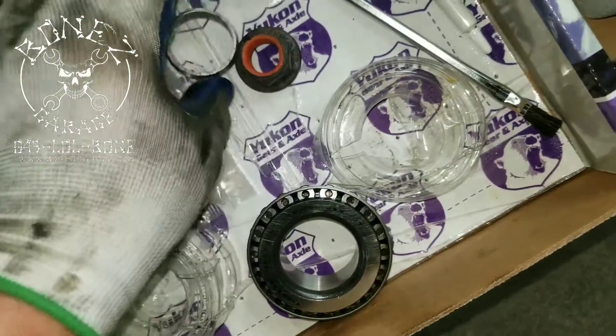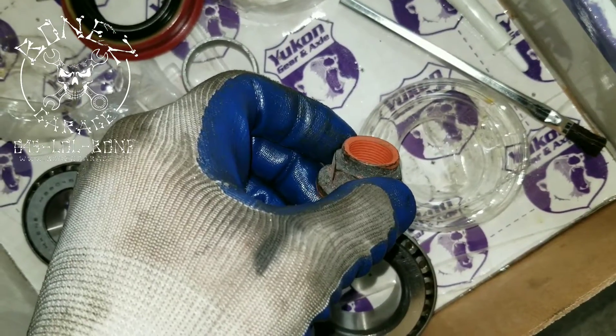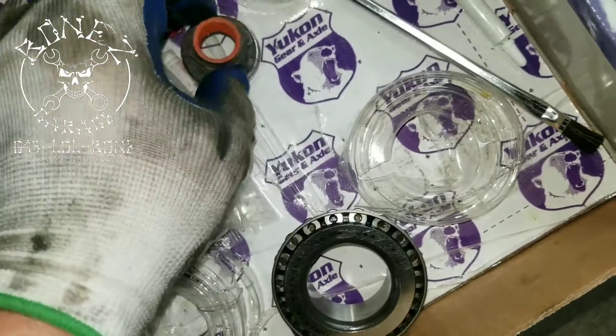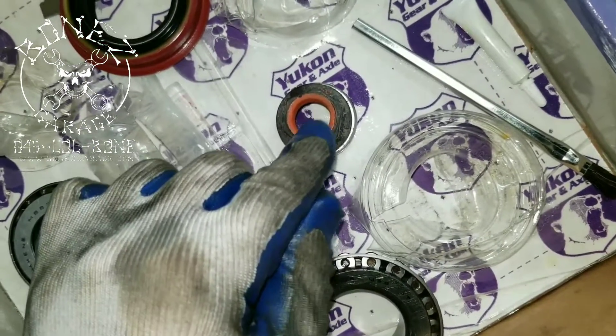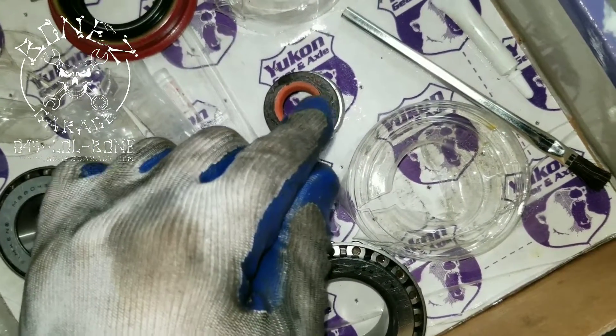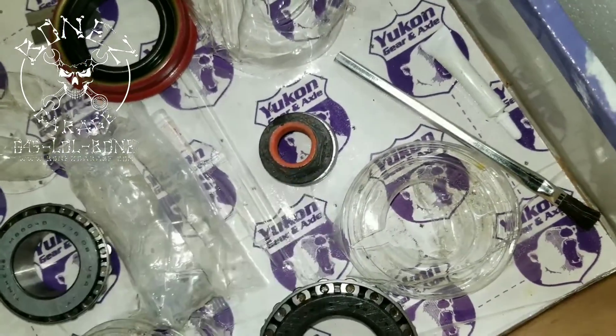Then you have a crush collar — crush collars can only be crushed once. You have your actual nut, which has a locking as well as a sealing compound on it, plus it's a pinched nut, so it's a locking nut. You can only use it once, or else it may back out when they're driving.